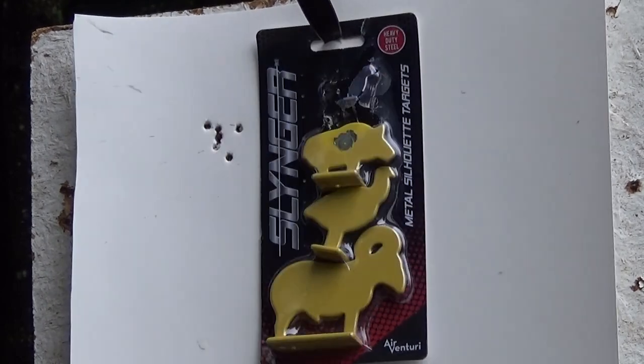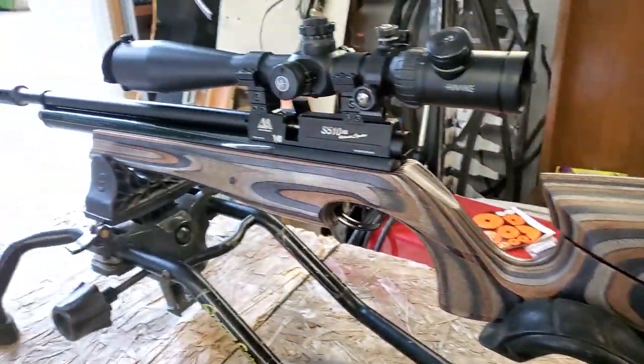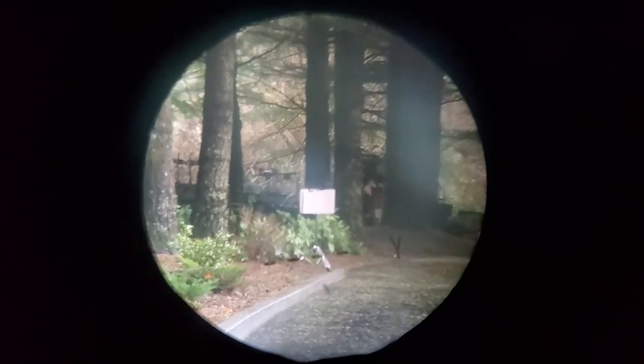It may sound easy to hit a chicken at 20 yards, but keep in mind your scope can only be sighted in for one distance — especially if you're shooting in a contest. I went ahead and sighted in my gun at 45 yards using 18 grain JSBs. I'm using my regulated Air Arms laminate shooting 18 grain JSBs on high power, which I was supposed to be on medium but I forgot to switch it down. They still shot okay though.